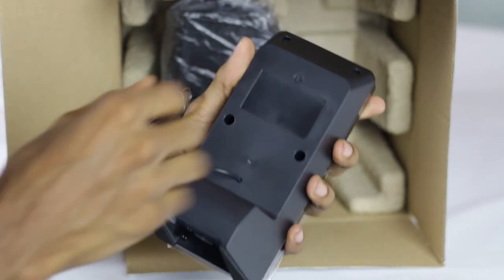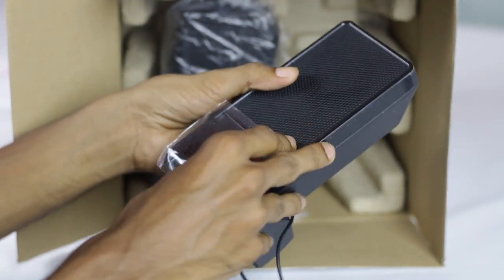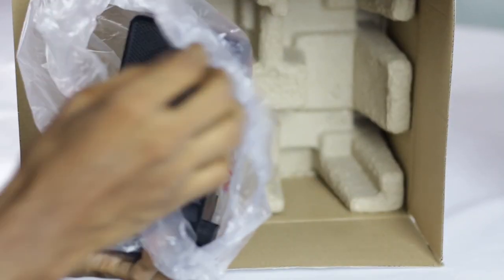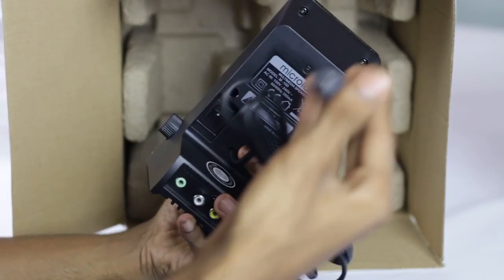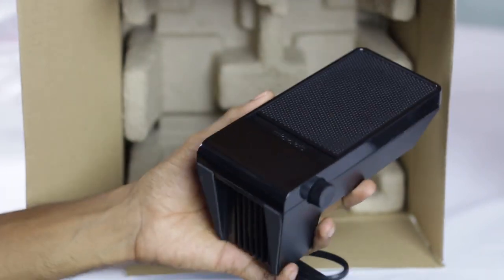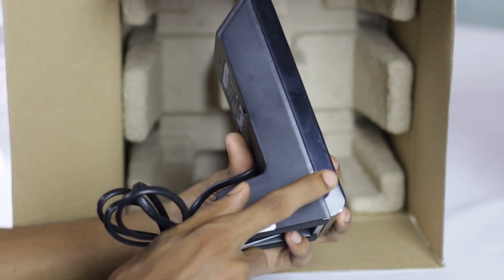Let's talk about the RSI Jaws and the speaker. This is the speaker system. This is the speaker system with the power indicator. Let's talk about the base control.